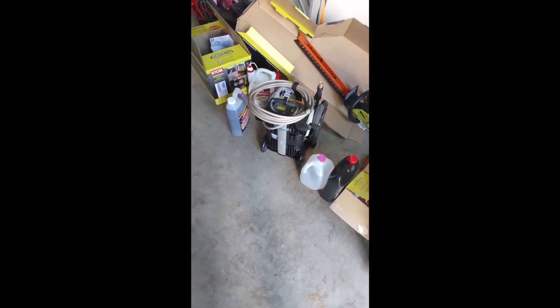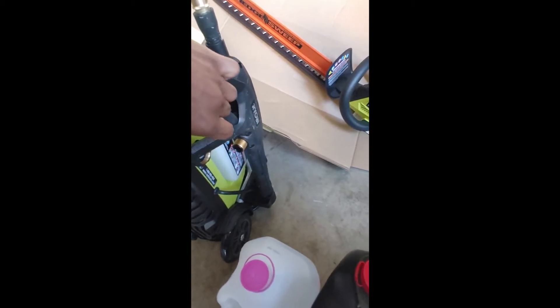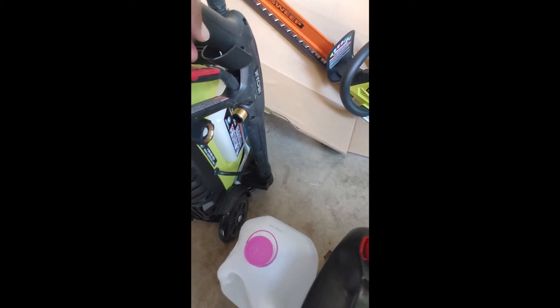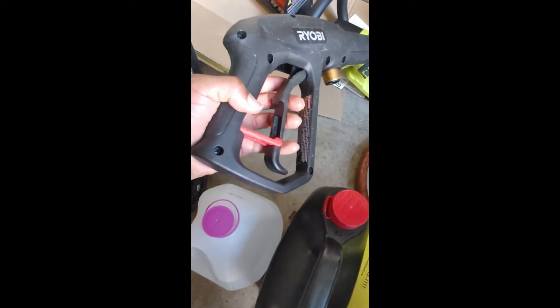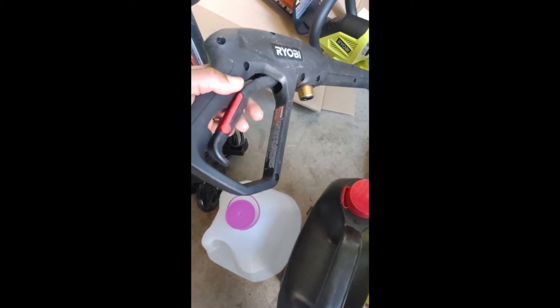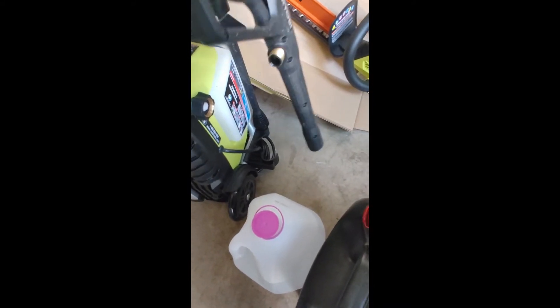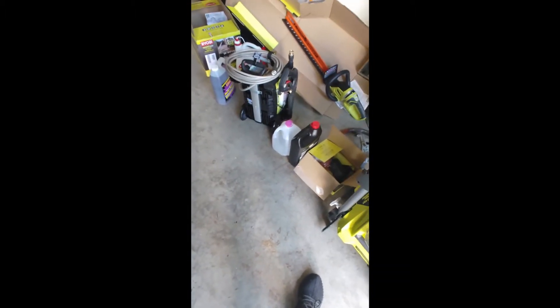Now for the cons — I really only have two. First, I wish there was some type of auto-trigger or lock. There's a red safety piece that just keeps the trigger locked so you can't accidentally squeeze it, but what we really need is something to hold the trigger in the pulled-back position. Even just holding the gun now, my hand is feeling fatigued from yesterday.